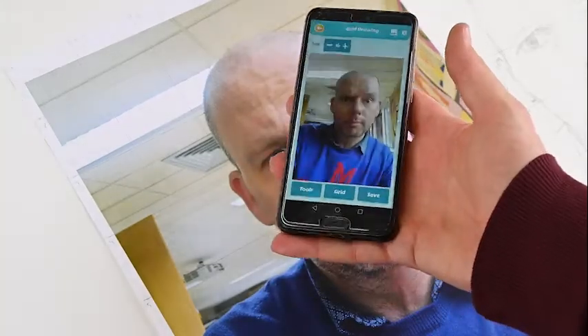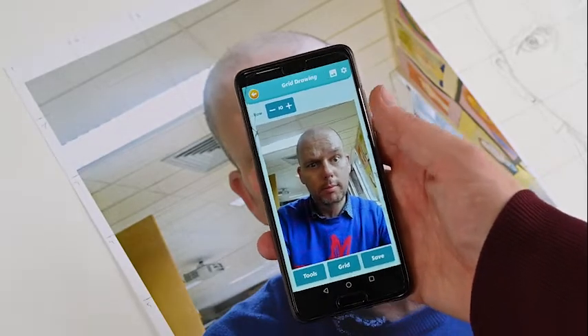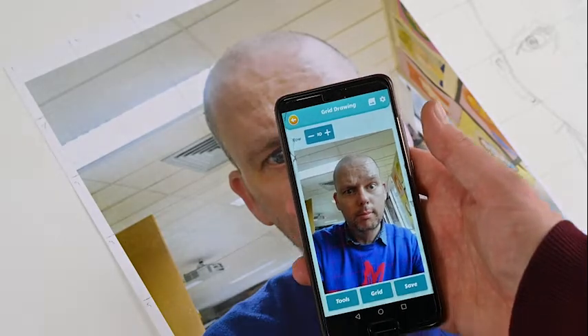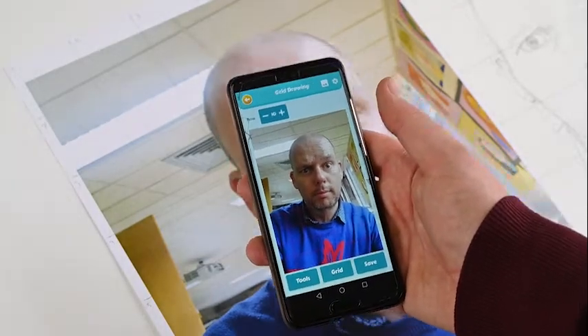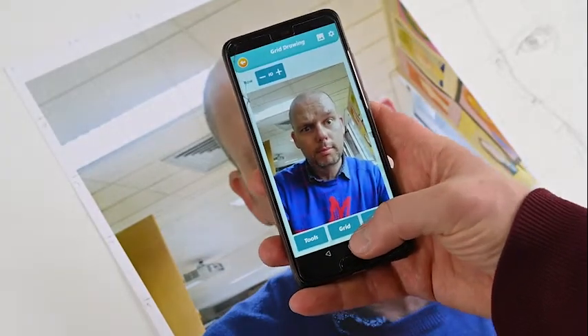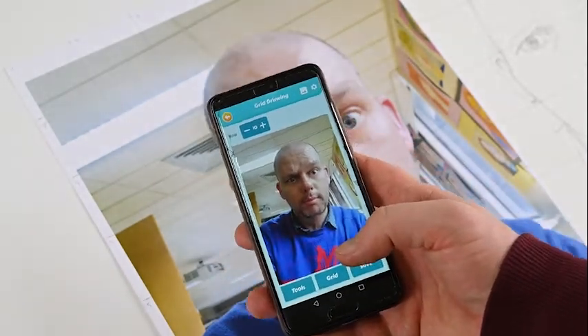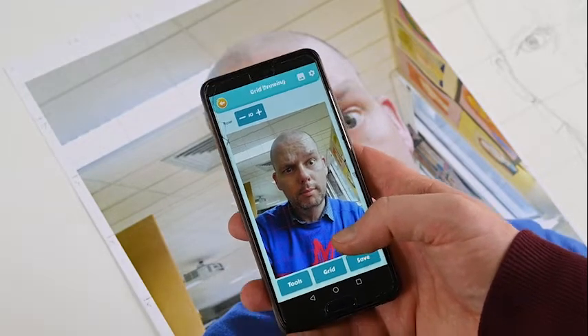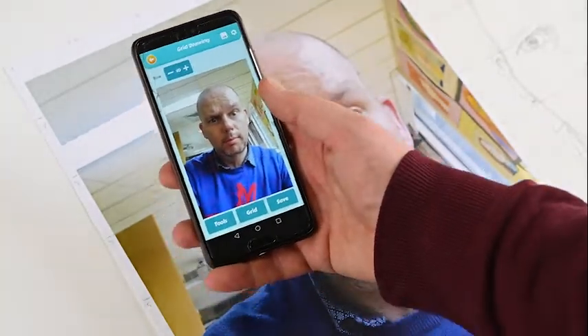Another thing worth remembering is, if you don't have a printer handy, you can use a number of apps. You can get grid apps on your app store — there are hundreds of them out there. You can also find websites that will allow you to put a grid straight onto an image. So if you want to avoid some of the work and want to work from a phone, you can do that. I would also recommend going into your settings and changing the display so that it never turns off while you're working — set the phone so the screen never goes off, and the image will stay there without you having to keep clicking it.